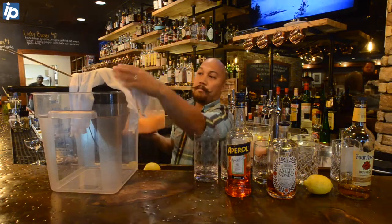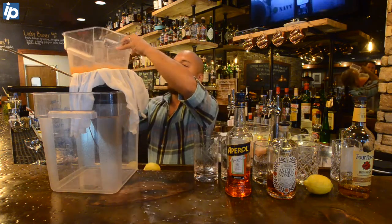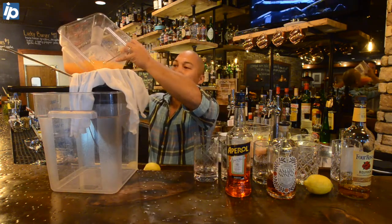Through milk cloth or cheesecloth and another filter, we're gonna slowly pour this in and let it strain out.